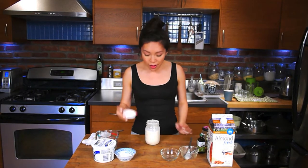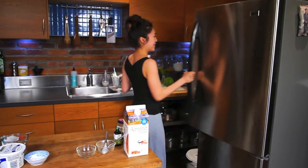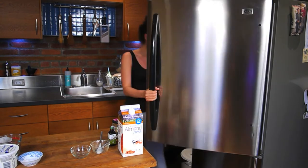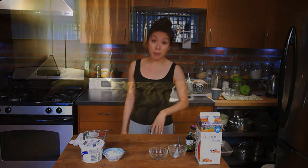For now, I'm going to pop the lid back on and into the fridge it goes. Overnight, the oats are going to soak up all that almond milk and yogurt and become nice and plump and get all thick and yummy. You don't do any of the work. Now I'm going to go to bed.